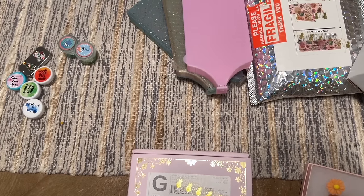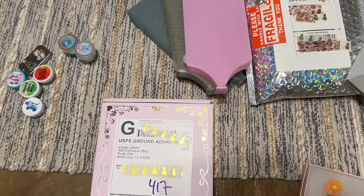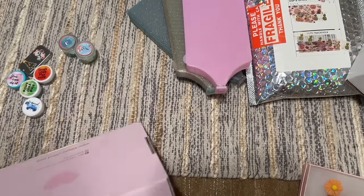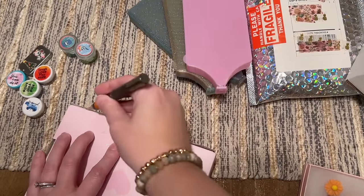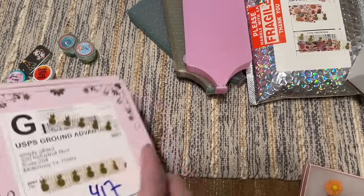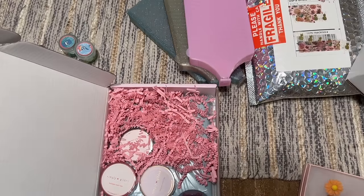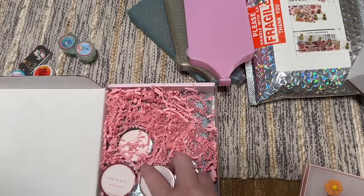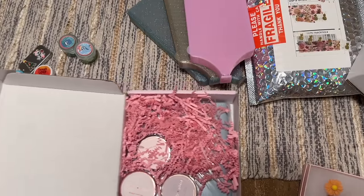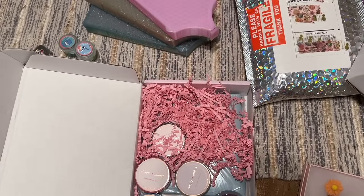Next up I have an order from Simply Gilded — I think this is from a sale they ran a while ago. I don't remember what's going to be in here, but I'm looking forward to finding out. Simply Gilded has washi tape and other fun stationery and journaling accessories. There's my invoice right on top. Hilariously, last week I was on the Simply Gilded website and saw they had a Year of the Dragon bundle and thought it was sold out — and then found out I had already ordered it!